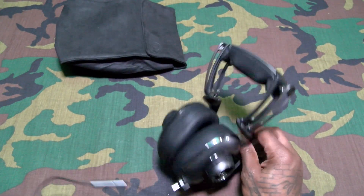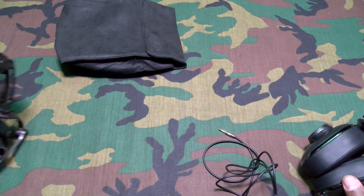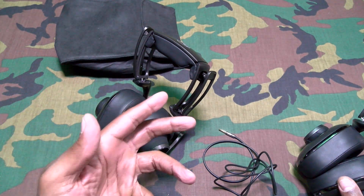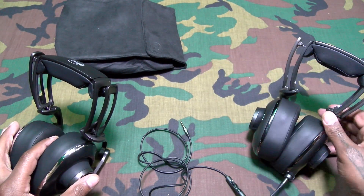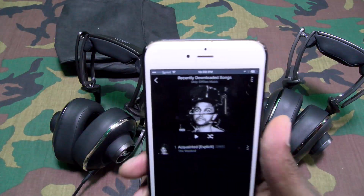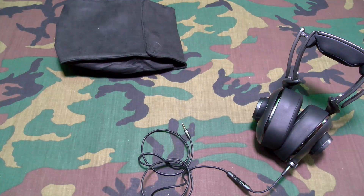Now before I get biased by the sound of these, I'm going to do a real sound test. First I'll try the Blue Lolas, then we'll play the same music from the same music player, the same song, and find out if these are worth the extra hundred bucks. Or could you just get the Lolas and call it a day? Let me grab a phone real quick. It is the weekend so we might as well play some Weekend music. Let me take it to my Amazon Prime player. All right, we can rock some Weekend — it is the weekend.